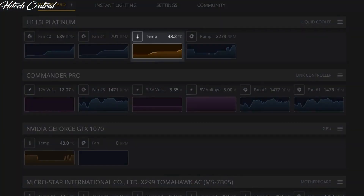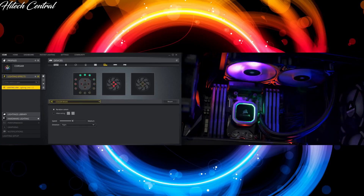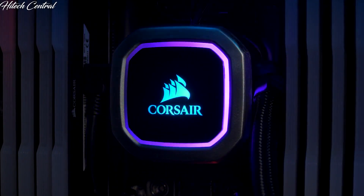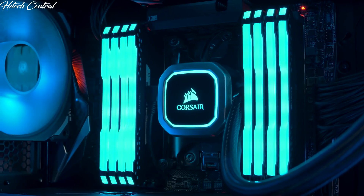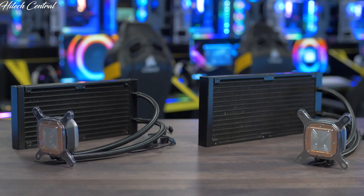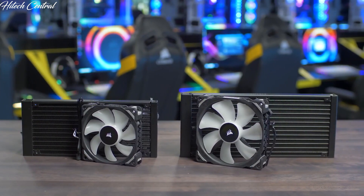iCUE also allows you to monitor your coolant temperatures, change your fan lighting and speed profiles, all from a single intuitive interface. And with 16 individually addressable RGB LEDs, this is the best looking pump unit we have ever made. The Hydro-Series Platinum comes in two sizes: 280 millimeter with the H115i and 240 millimeter with the H100i.